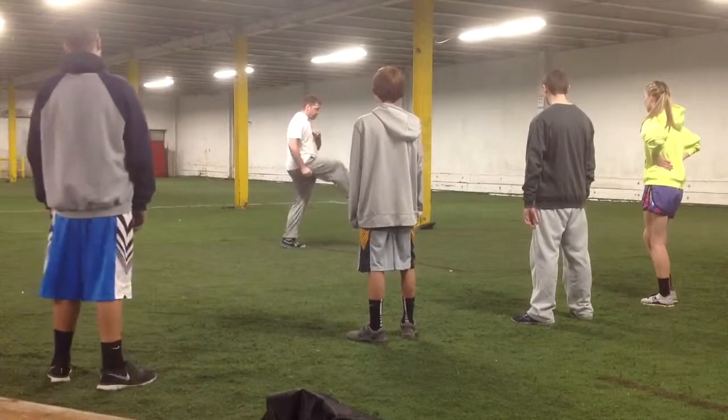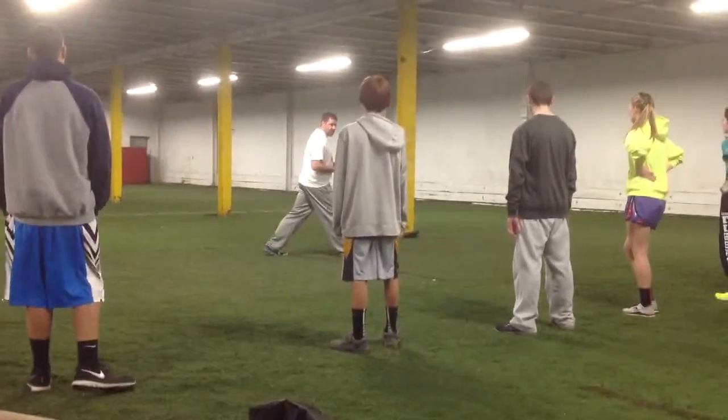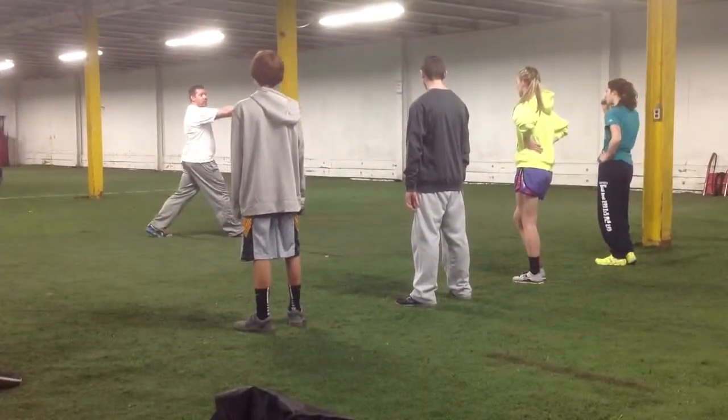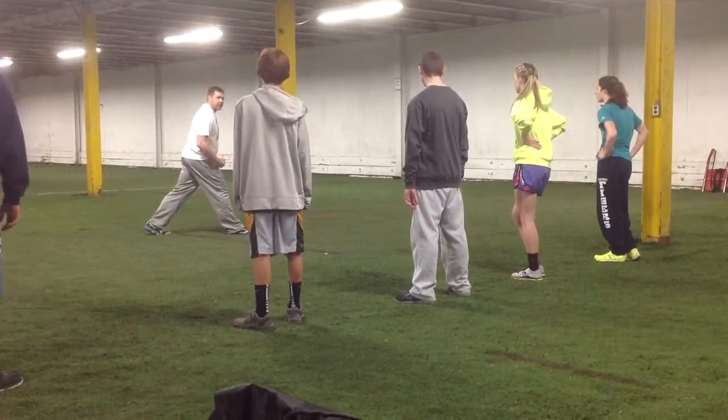So if you get that foot out in front of you, think about this logically. If I want to go in that direction, and I'm putting force into the ground in the same direction I'm going, I'm actually slowing myself down, all right?